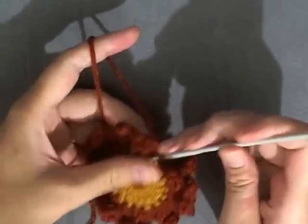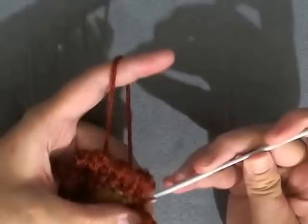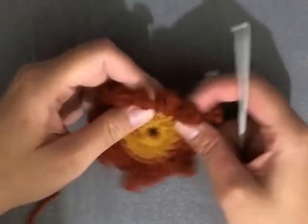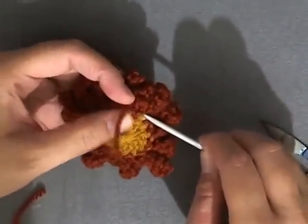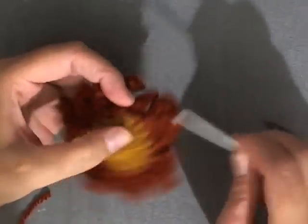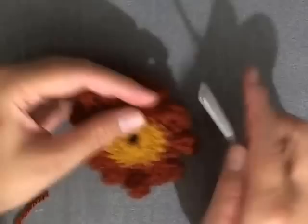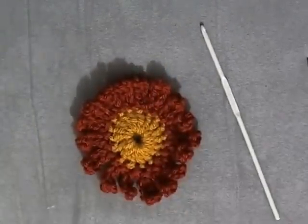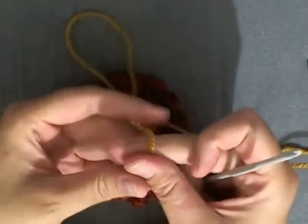OK, I just got done with my last petal and I want to slip stitch into the first space where I began, so just slip stitch into that beginning space, then chain one and cut your yarn. Then I work my tail into the back stitches — I usually don't like to work my tails in more than three times — and then change colors back to your original color and I'll show you how to make it a coaster.